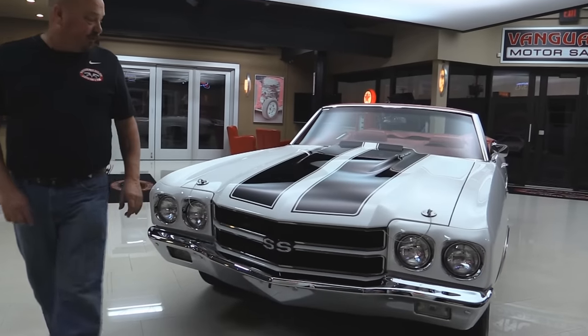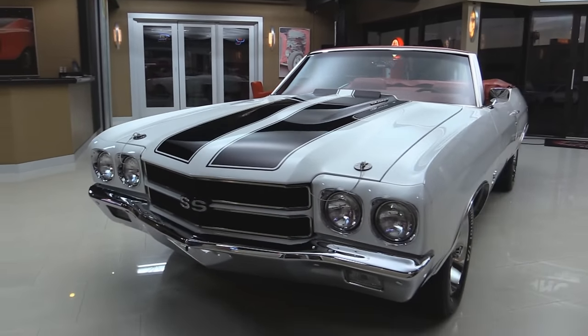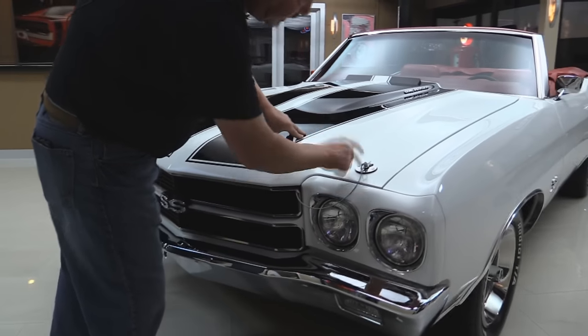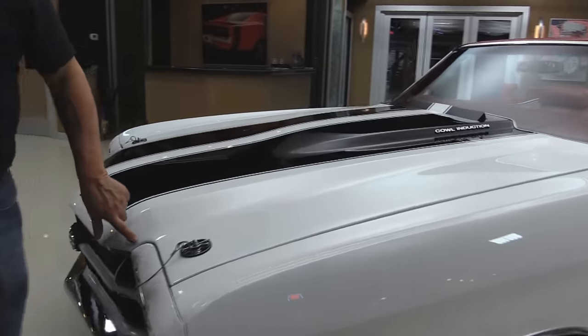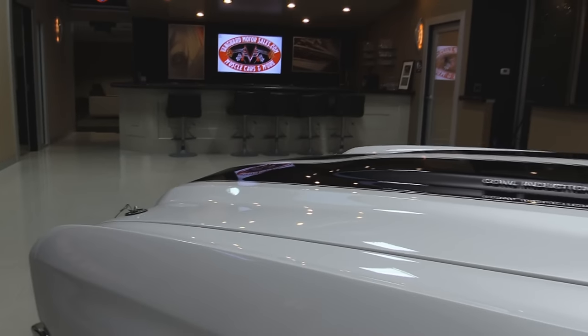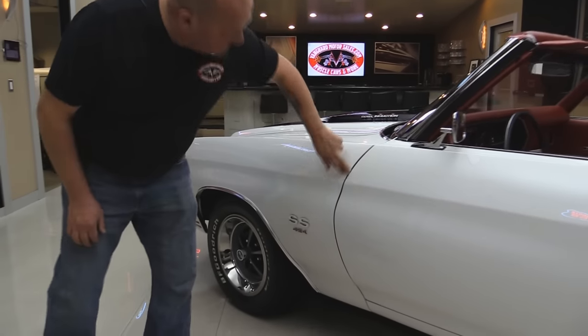Check this beautiful car out. Brand new front bumper. The grille looks brand new. The SS emblem looks great. Headlight bezels look fantastic. Hood pins look great. Now those stripes are underneath the clear — I can barely feel that they're even there. All the lines line up nice and straight.